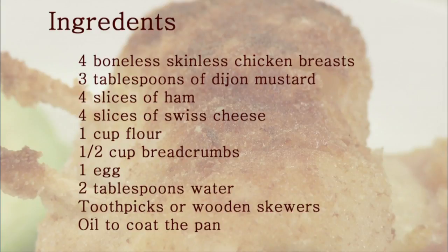For chicken cordon bleu you'll need four boneless skinless chicken breasts, about three tablespoons of Dijon mustard, four slices of ham, four slices of Swiss cheese, about one cup of flour, about a half cup of bread crumbs, one egg, two tablespoons of water, some toothpicks or wooden skewers, and some oil to coat the pan.